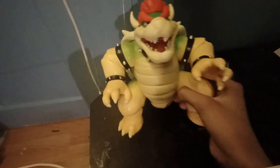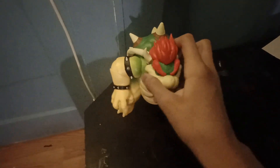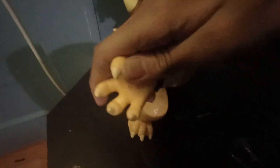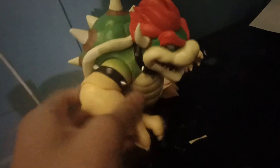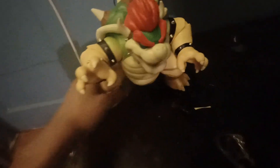Alright, here's the Bowser — oh my god. It looks so good! For the articulation: you can't move the head. You can move the arms, twist it, move it — some arm articulation. I love the details, I love it. Here's the head and this other hand — you can move it again. That's the last arm.